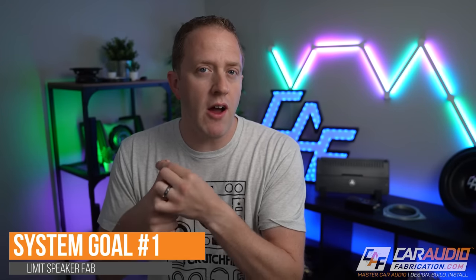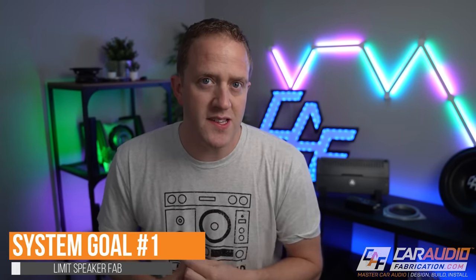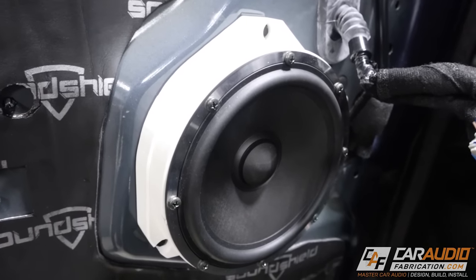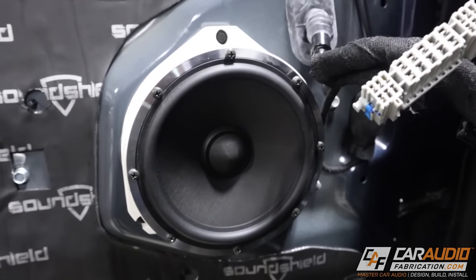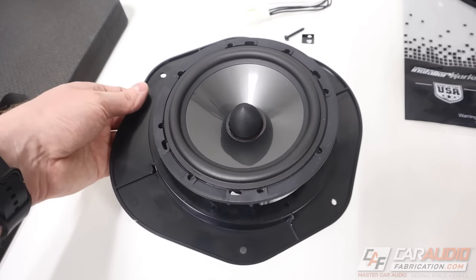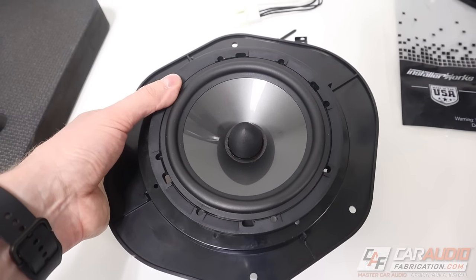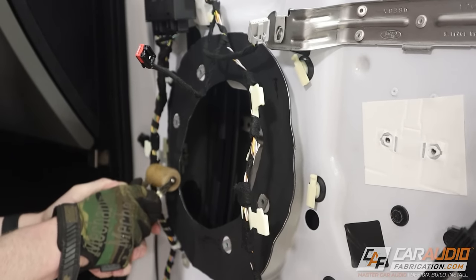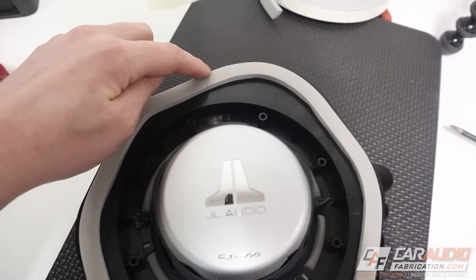Before we can start picking out all of our gear, it is critical that we understand our goals for the system. My first system goal is to upgrade all of the speakers using the factory locations. On this particular project, we want to minimize the amount of custom fabrication needed to get the speakers mounted into the vehicle. This means we want to pick speakers that will easily match the factory locations in size, and we also want to be able to get off-the-shelf brackets if available. This also means we need to consider getting some simple sound treatment materials to apply around those factory locations.